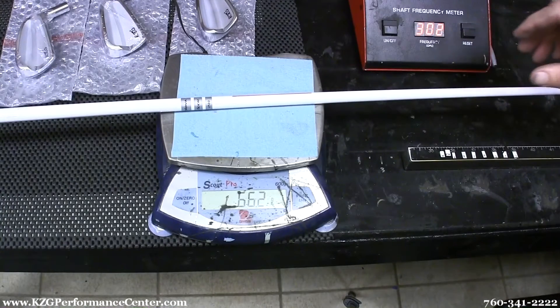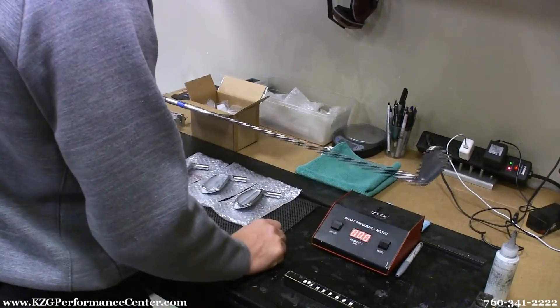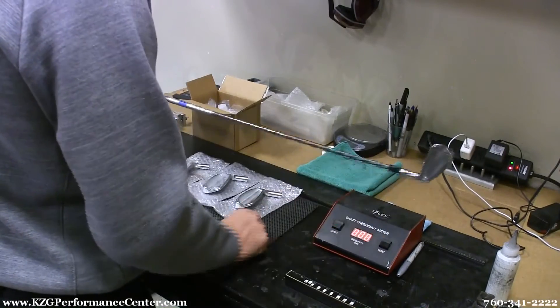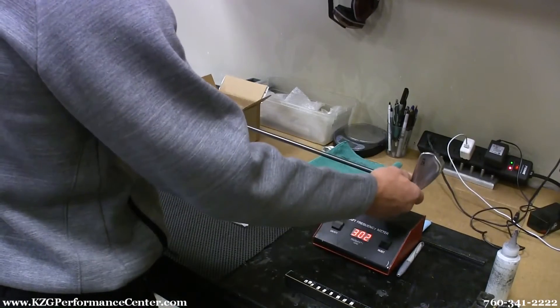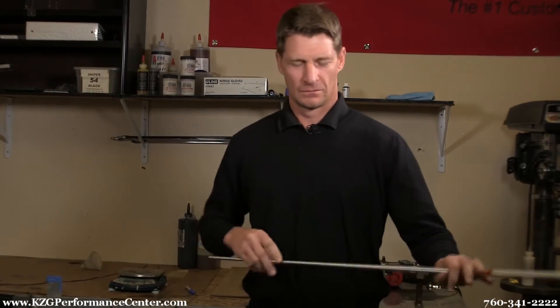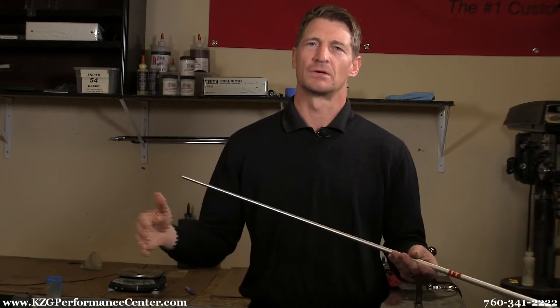The next thing I want to talk about is the flex of the shaft, because again, they're all different. What I do is test the CPMs — cycles per minute — before I build a club, and to do this I use a shaft frequency meter that tells me the exact flex of the shaft. If I build a 3-iron to a 4-iron to a 5-iron, they all go in 4 CPM increments. That's not what happens in the industry — most builders don't care if it's frequency matched or not, but we make sure they match in 4 CPM increments.